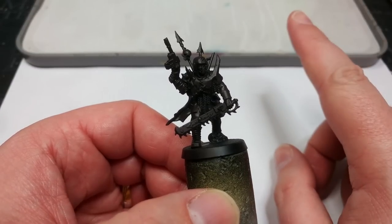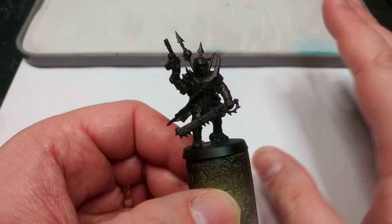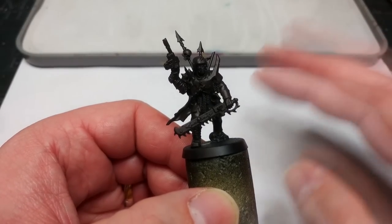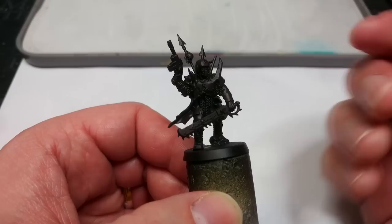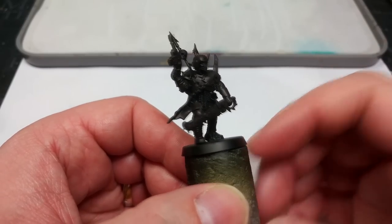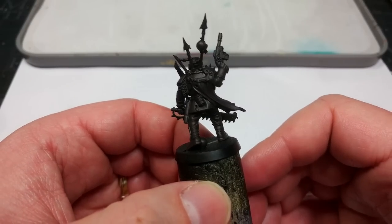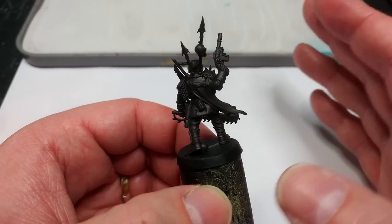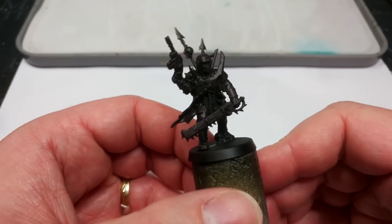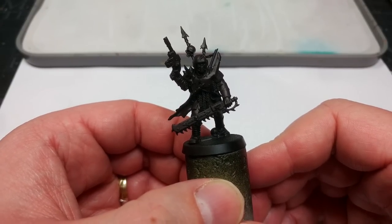Unfortunately, real quick off the top, my camera crashed while introducing this. So what you want to do once you've got your Cultist assembled is to go ahead and prime them with a black spray — it does not matter which one. Then I've given them a really quick overbrush over the top with some Rhinox Hide, just to introduce a little bit of warmth and depth to the miniature. It doesn't matter which brown you use — Thondia Brown, Catachan Flesh, anything of the like. Just a dark to medium brown to make things a little easier to see while we work.